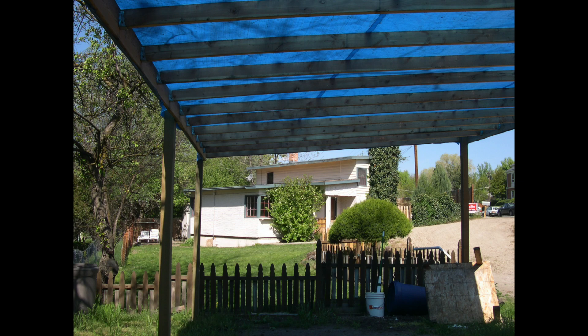Good morning, ladies and gentlemen. This is what the house on Hill Road in Boise, Idaho looked like when we purchased it.